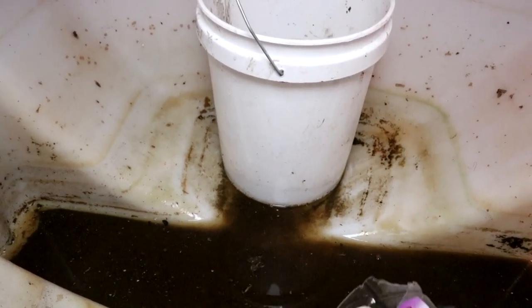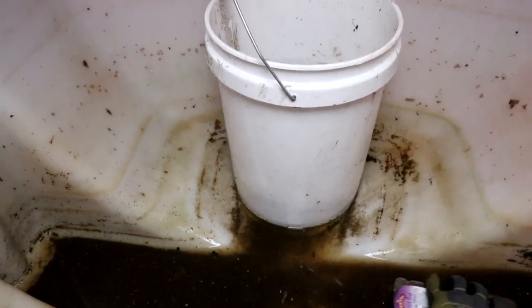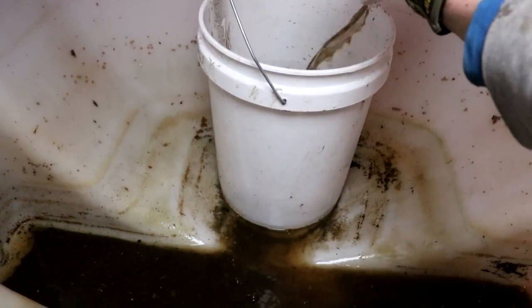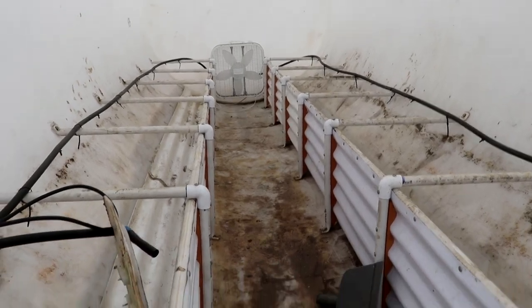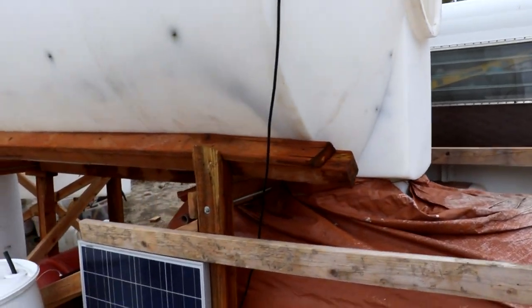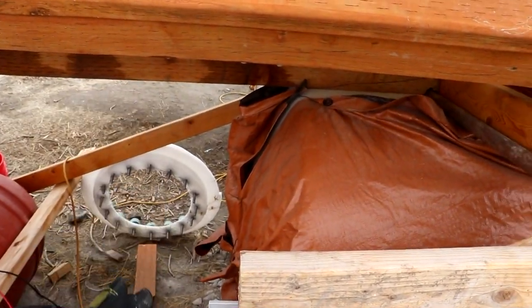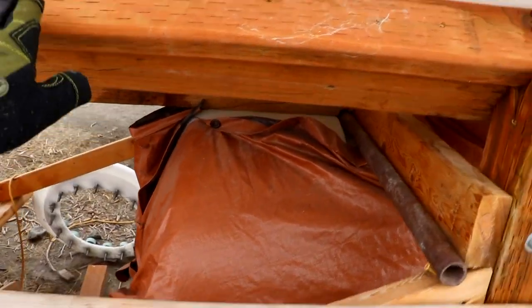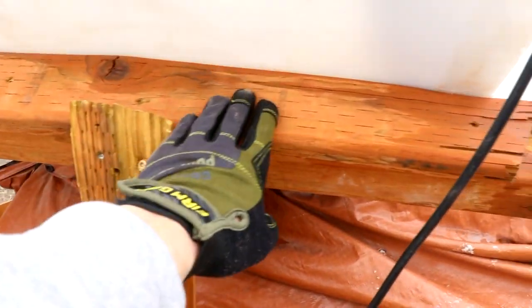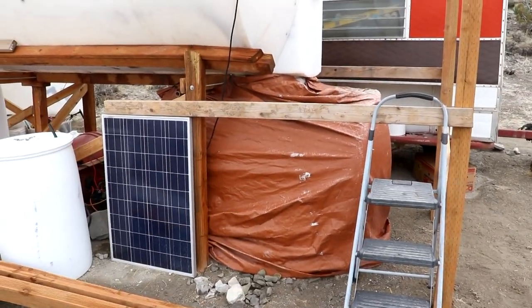No thick algae mats this time. The majority of the soil and water has now been removed — the greenhouse is several tons lighter. I'm going to put a post here with a jack and lift up so that we can replace this beam and insert the siding. I'll probably take that tarp off too — it's no longer needed.